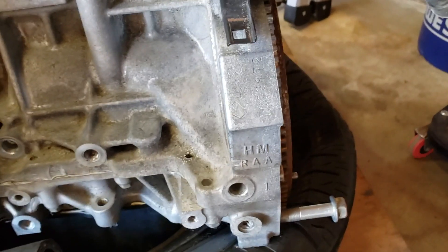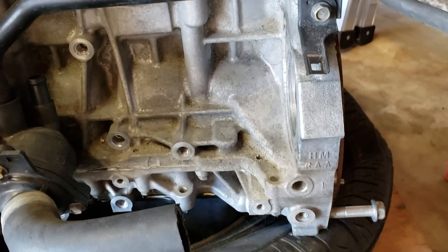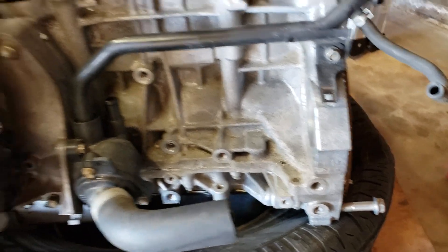I don't know if you can see that, but it says K24A2. This was an automatic.